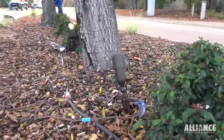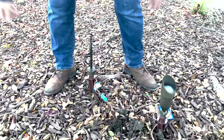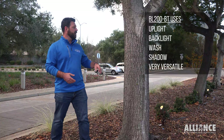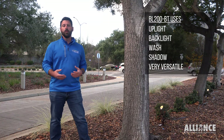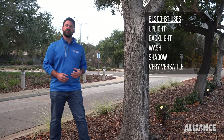We have our BL-200 set up here with a BTRE. The great thing about our BL-200 BTs is they're a very versatile fixture. You can uplight them on trees like this or walls. You can use them to backlight, wash, shadow. Really it's the most versatile fixture that we have.